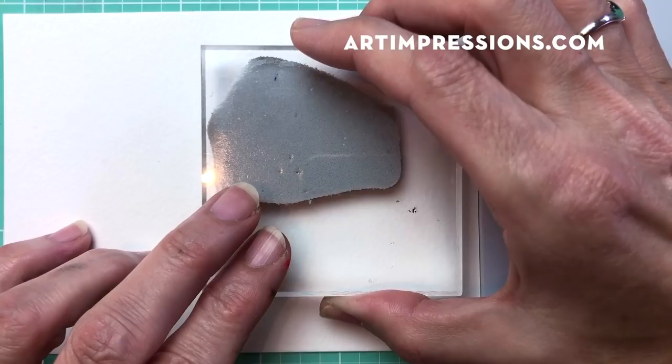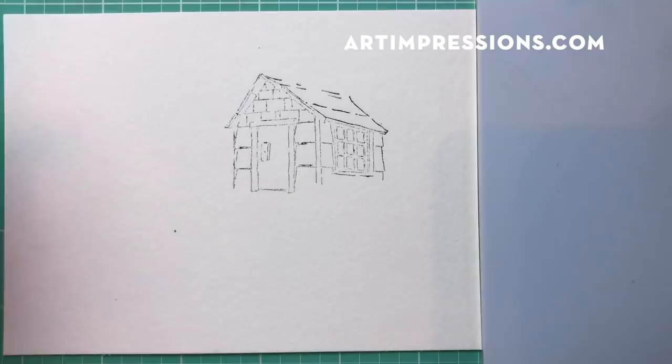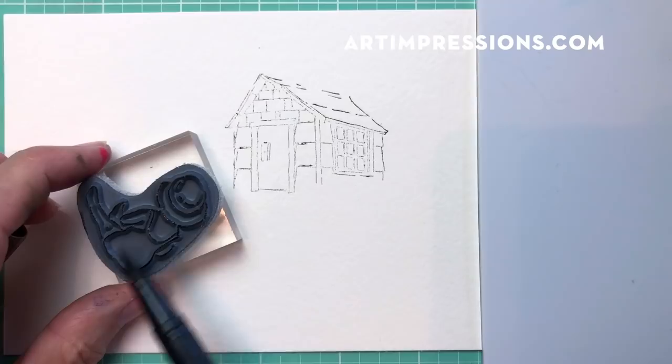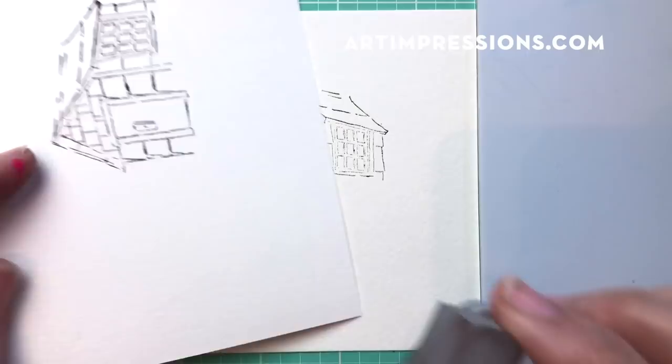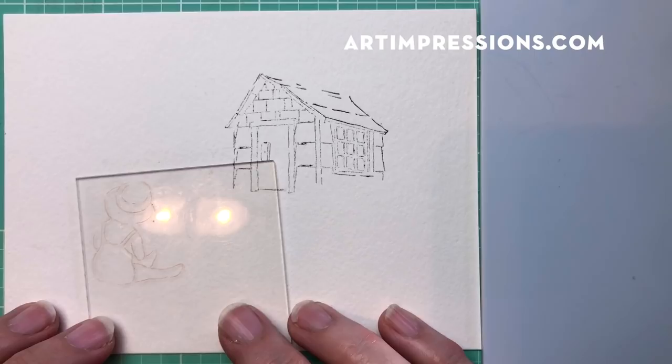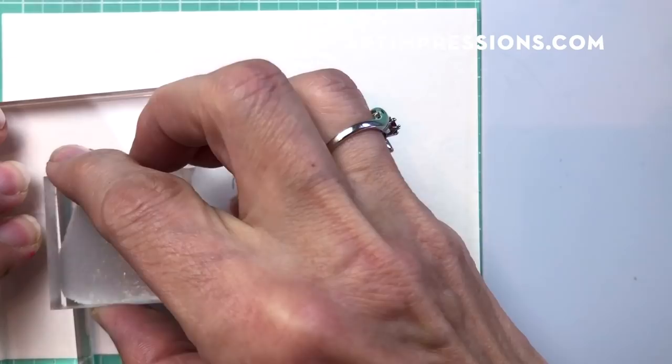Let's ink the little girl up, just in the brown. We're for sure going to stamp her off because we don't want her to be too dark. I'm going to use that same scratch paper to ink her off, then use my positioner - I just want to make sure I get her in the right place - right about there, half on it. Stamp that so we've got a good starting point.